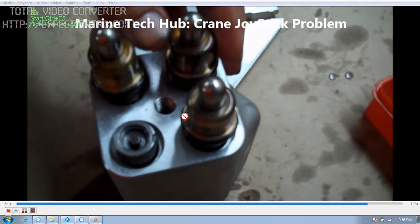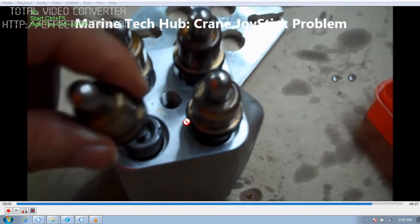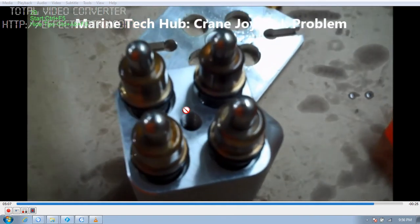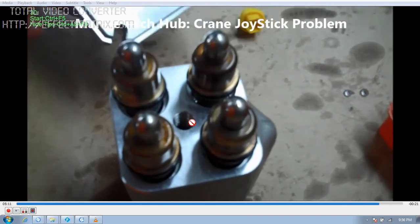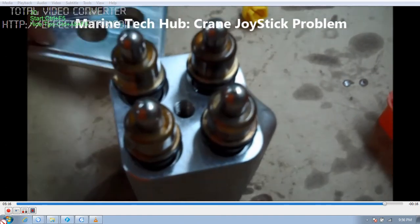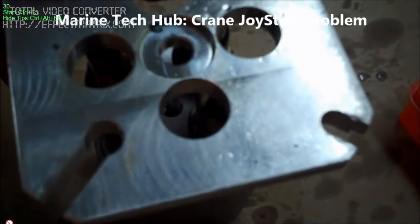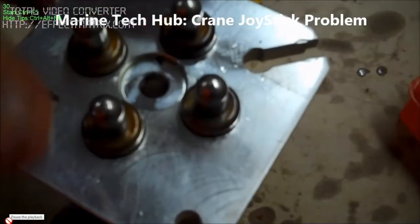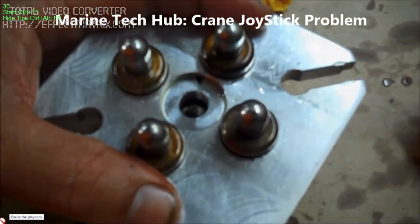Mount them one by one, then put the top cover and lock it properly. This is a very important thing which may be very useful for you. In case you have such a kind of oil leak in a joystick, you can assemble it yourself. Take care during the assembly process. If you have any doubt regarding this, you can always message me.